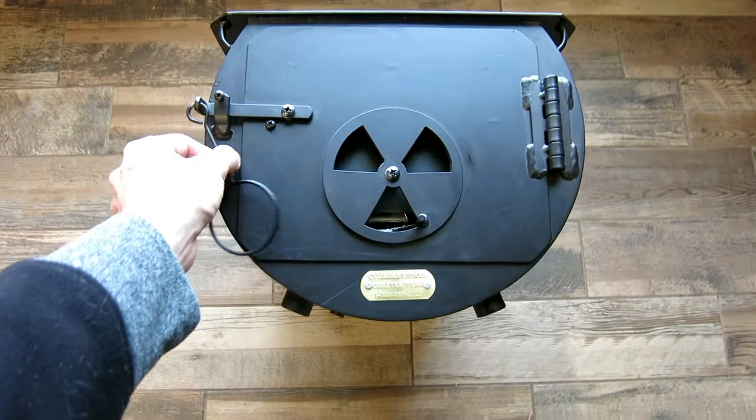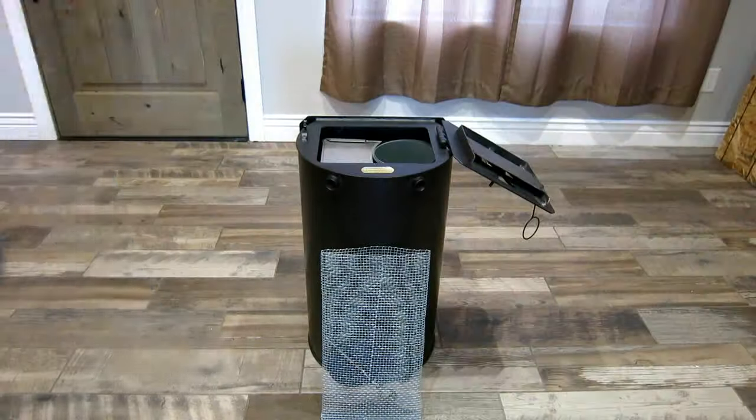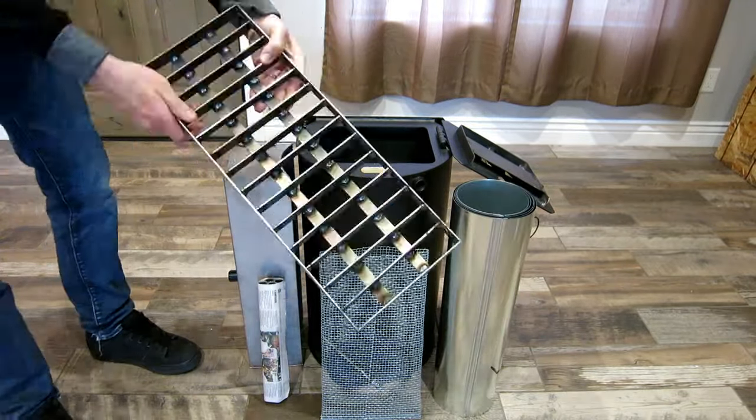The cylinder stove is the perfect emergency preparedness stove because it's lightweight and 100% portable, and all the accessories fit inside, which makes it very easy to take with you anywhere you need to go or set up in your house in a matter of minutes.